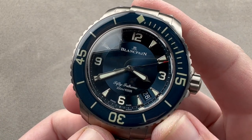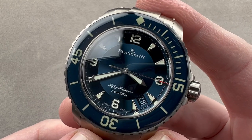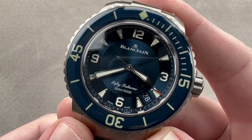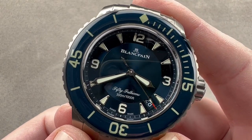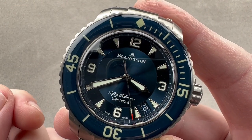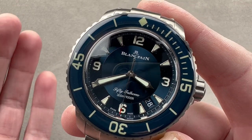In 1953, the Blancpain 50 Fathoms, created at the behest of the French military, became — several months earlier than Rolex's Submariner — the archetype of the modern dive watch. And this year marks the 70th anniversary of the legendary 50 Fathoms, so I'd like to shout out some of the most memorable variants of the model.